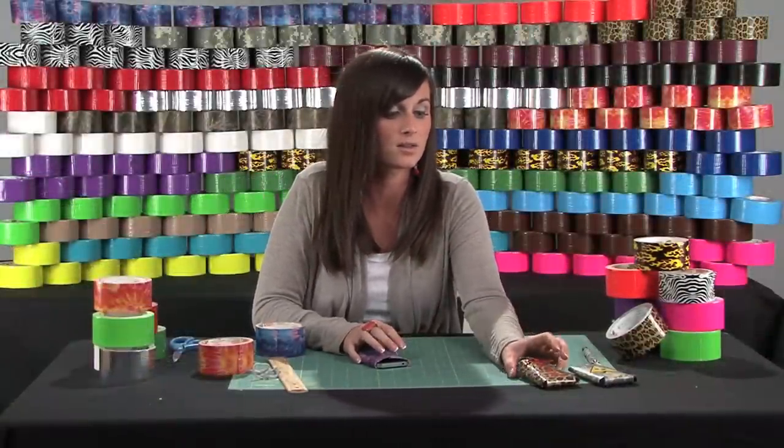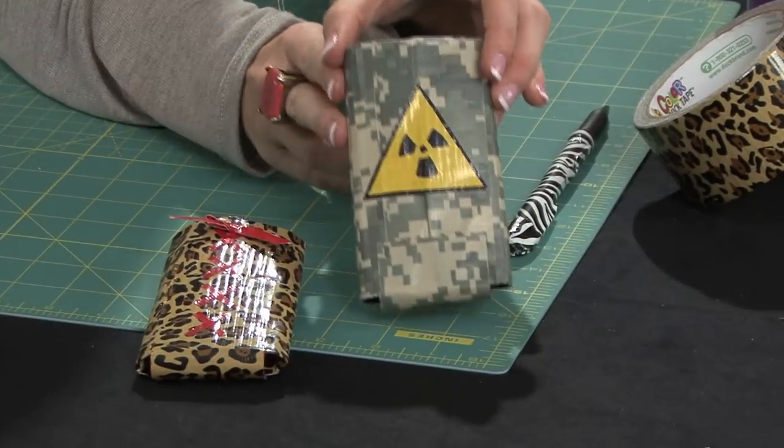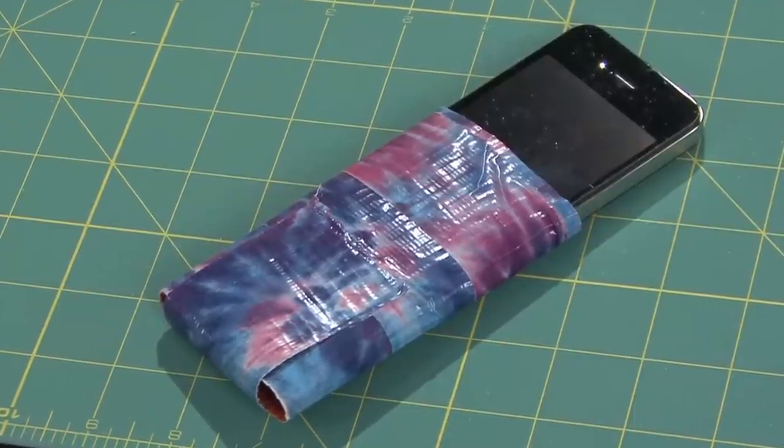Other great ideas for protective cases: you can use different patterns and colors, and also you can do fabric or create unique designs. That's how you create a protective case for your cell phone or MP3 player.